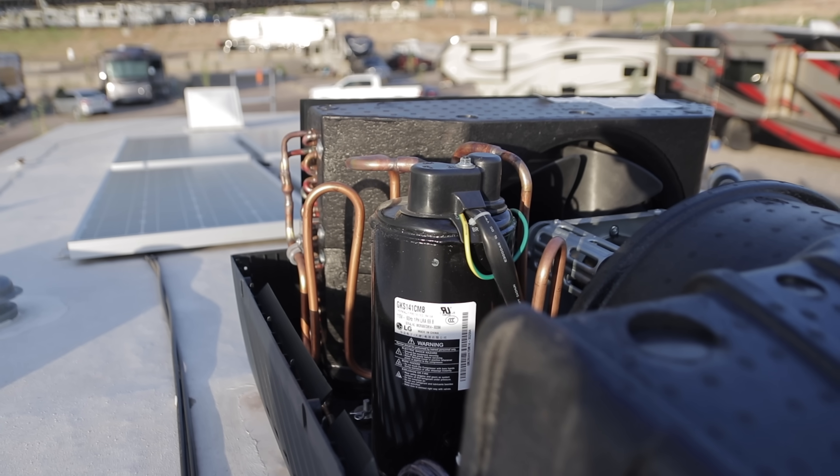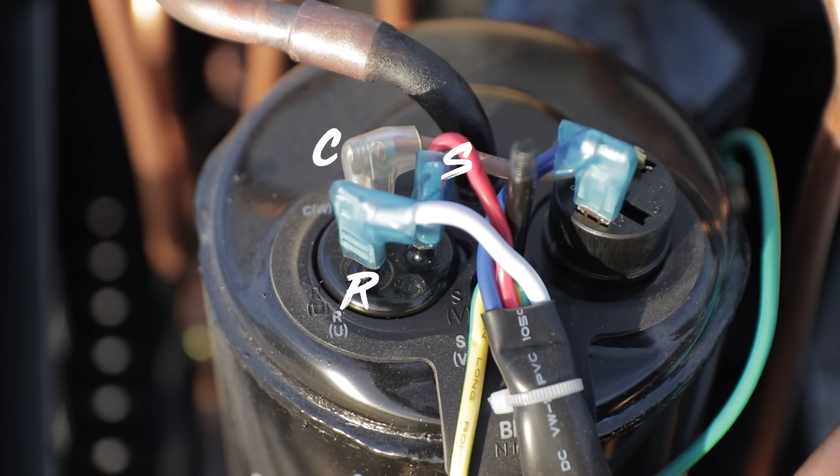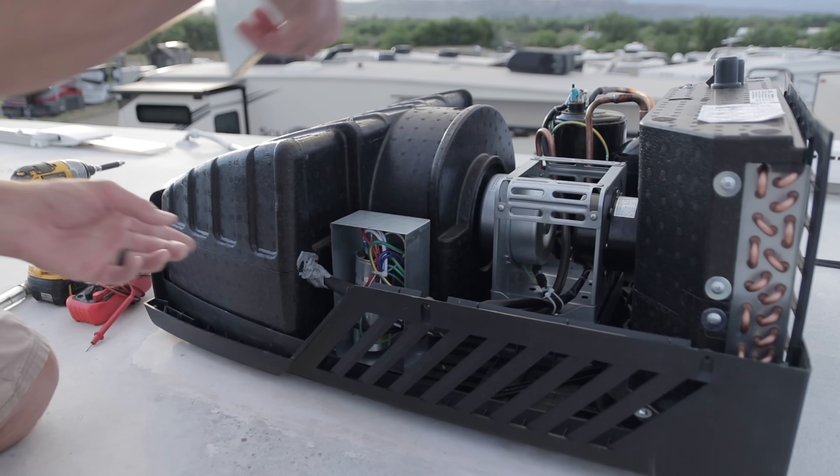This is what the compressor looks like. If we take that little cover off the top, we can see that we have the terminals R, C, and S. Then moving around the other side of the AC, you can see that this is what our capacitor looks like.